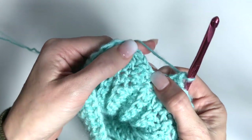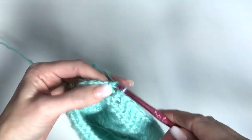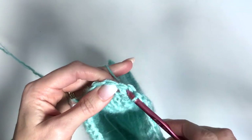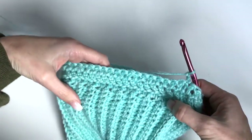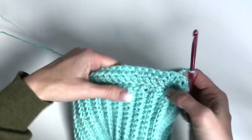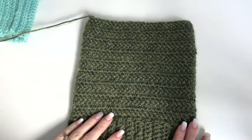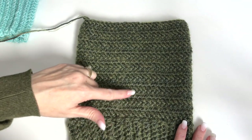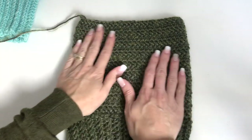My last stitch is going to go right in here, then slip stitch in that first herringbone double crochet to join, chain two, and I'm turning. I'm just going to continue working rows until I have a total of 17 rows.